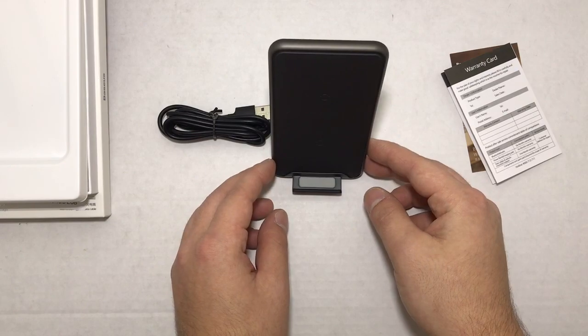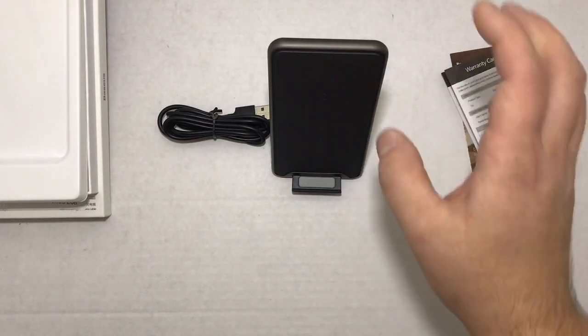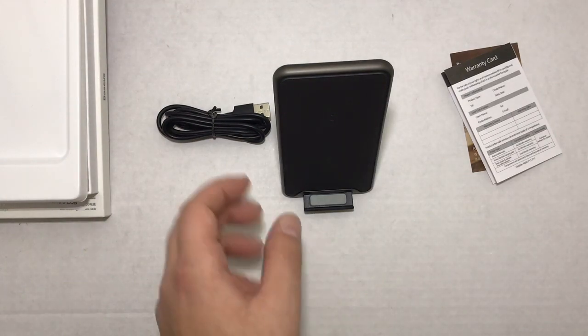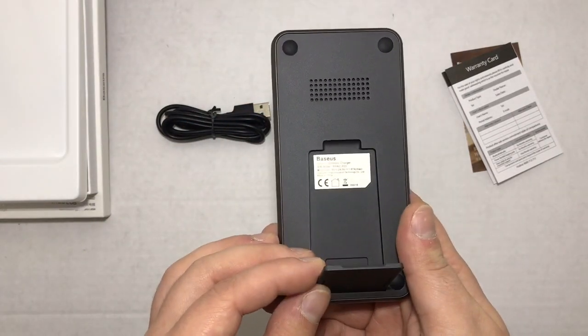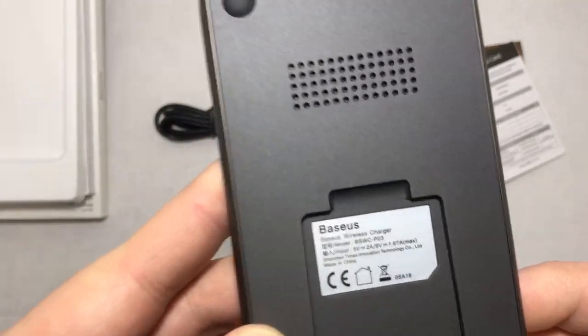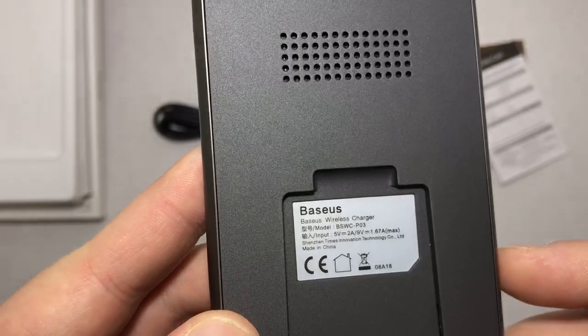It's got a nice little rubber mat here to hold your device, and you just stand it up. It is a nice incline — I don't have a phone on me right now to show you, but it does work nicely. There's also a little back sticker showing you some more information about the inputs of the wireless charger.